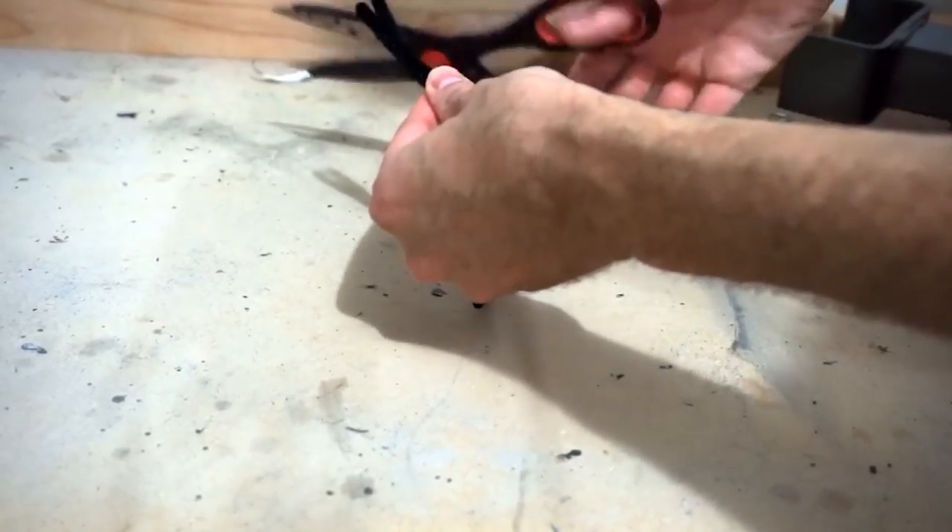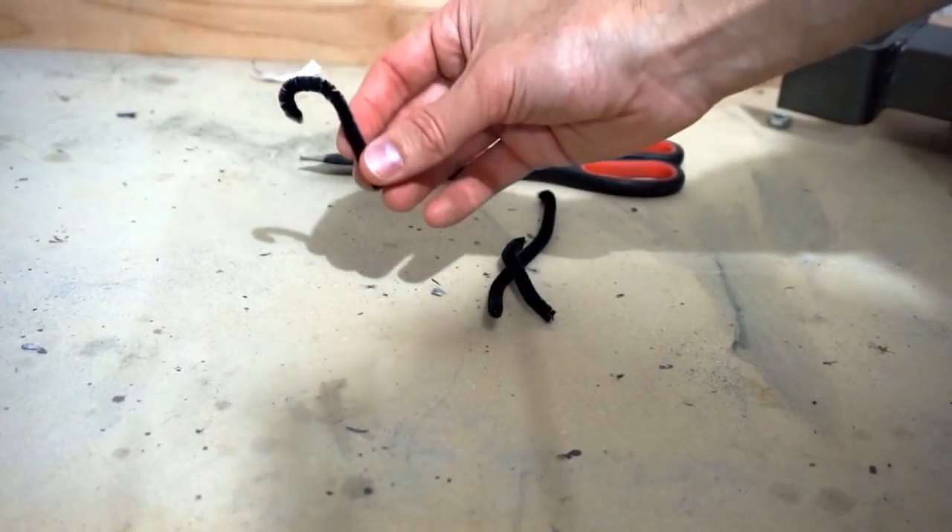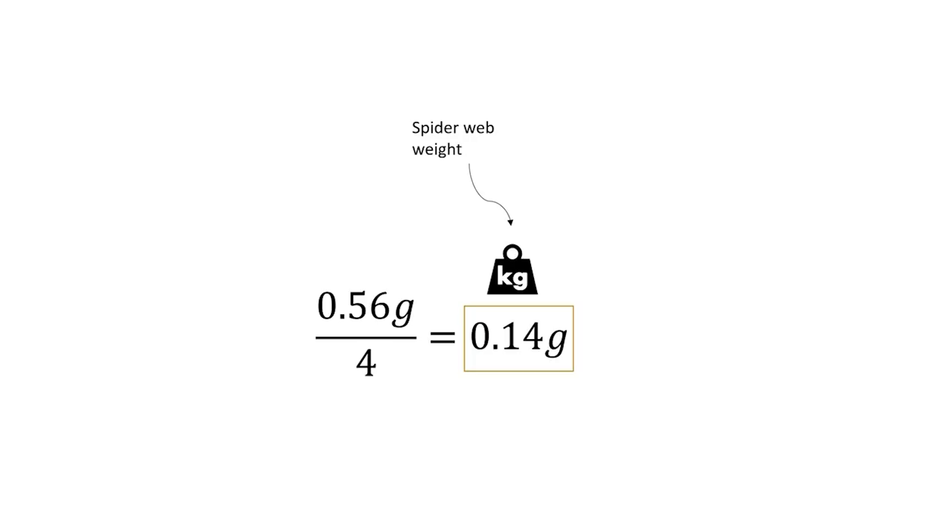The steel wire I'm going to be using is 22 gauge steel wire, and the average diameter for the spider dragline silk is around five microns. The weights I'm going to be using on my spider silk are these pipe cleaners cut into fourths — they weigh 0.14 grams per fourth. Each one is 0.14 grams, and that's the equivalent of one of these five pound weights if I scale up to the thickness of the 22 gauge steel wire. The cross-sectional area of the steel wire is around 16,000 times the cross-sectional area of the silk, so I need to multiply my weight by around 16,000 and get around five pounds.